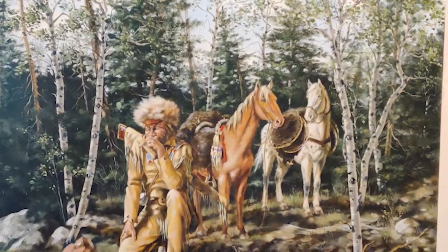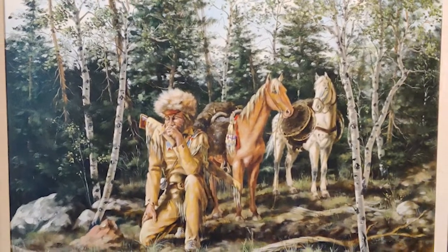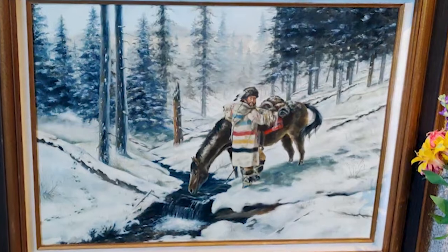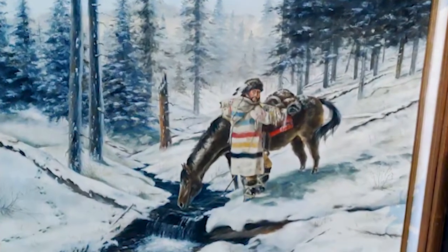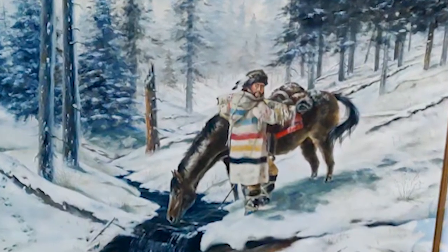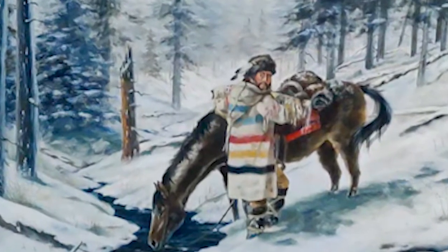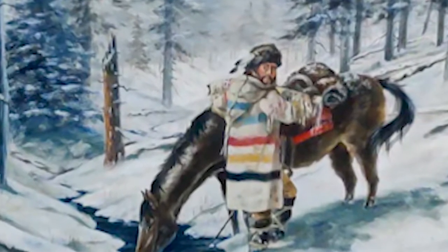These paintings — what medium did you use to make them? These are both oil. The upper one is called 'Studying Tracks' and the lower one is 'Heading Home.' A lot of the mountain men had friendships and relationships with many of the Indian tribes that were friendly, and they became the mules of a lot of trade goods, which were blankets — Hudson Bay blankets, as you see in the lower painting.